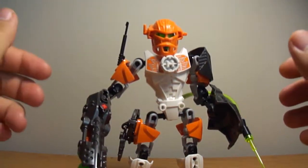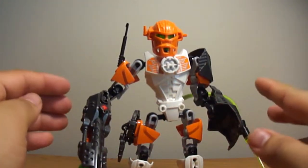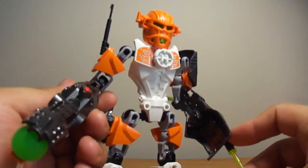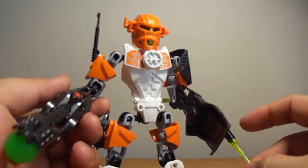Hey, what's up y'all, this is GoshiDude here and this is my review on the Hero Factory Next figure from the Hero Factory 4.0 Breakout series.